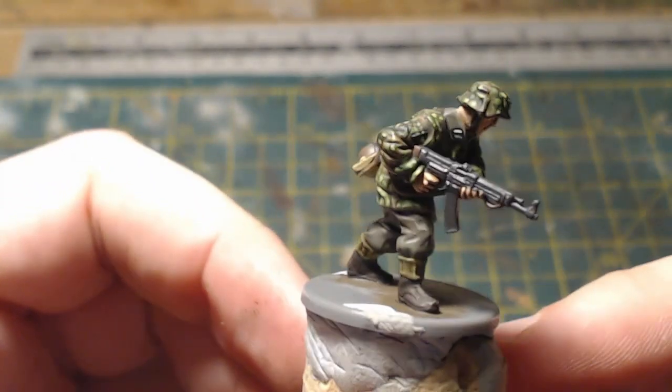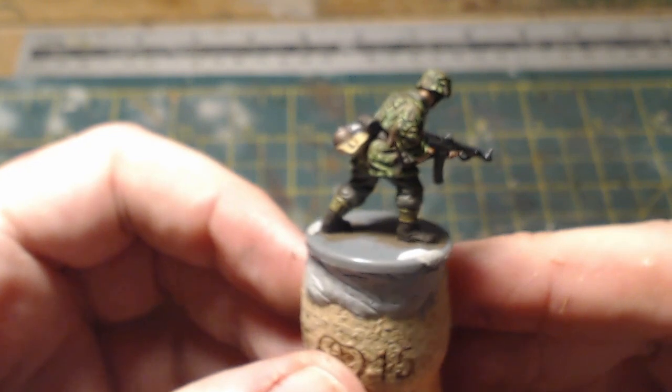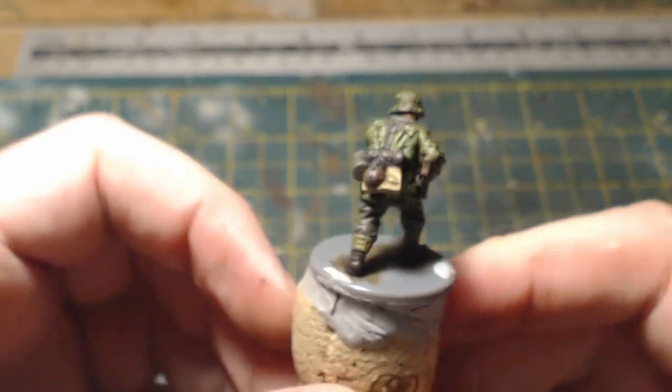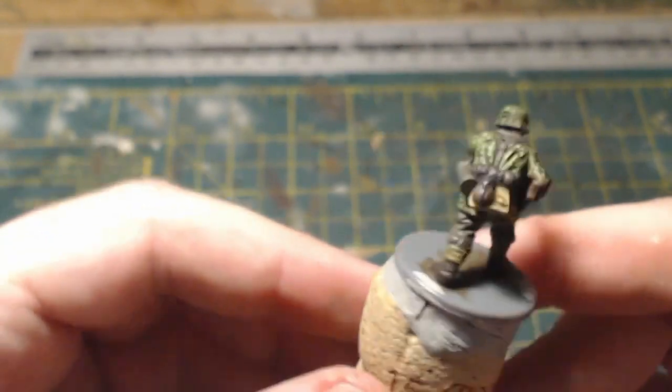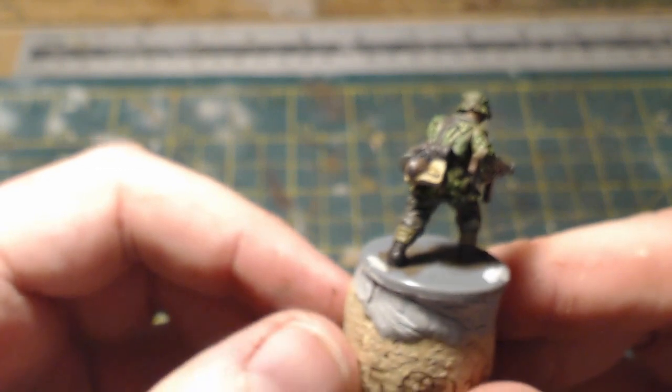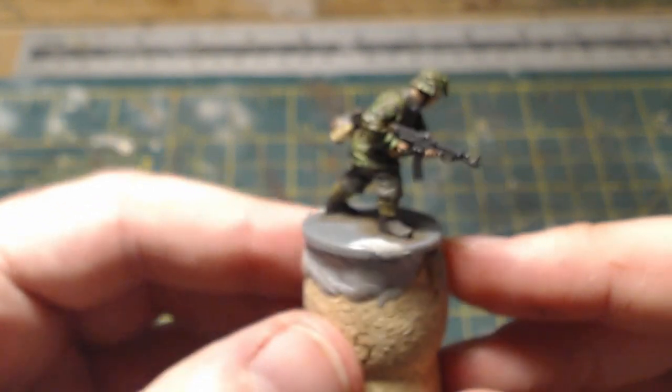I've just finished this so I thought I'd do a very quick video tonight just to show you what it looks like. It's not been based yet because I'm thinking of doing an entire platoon painted like this, and I want to do something a bit special for the basing — that's why it's not based yet.